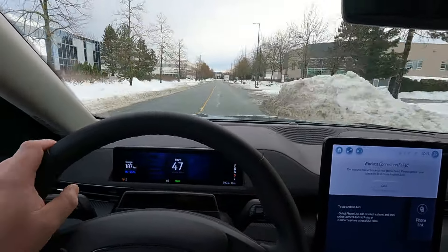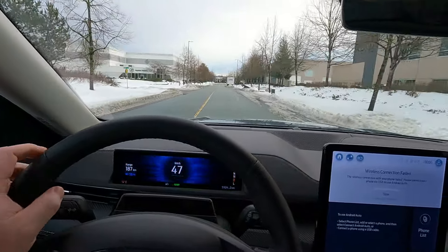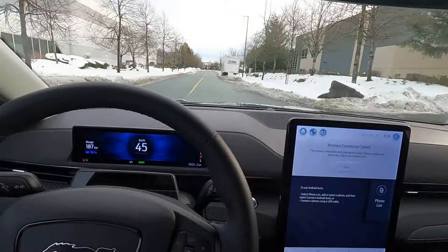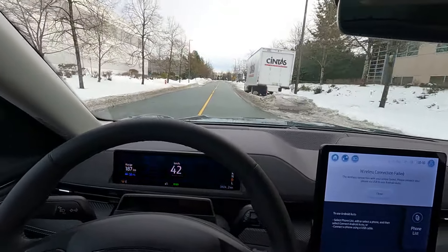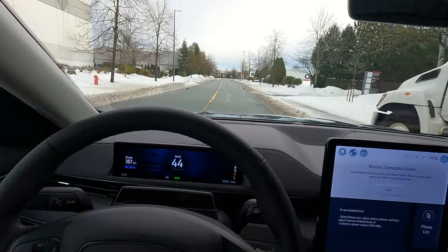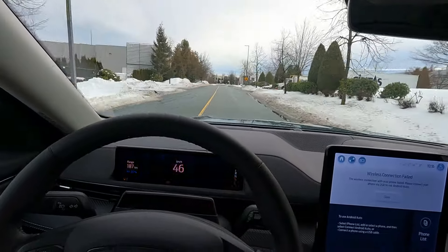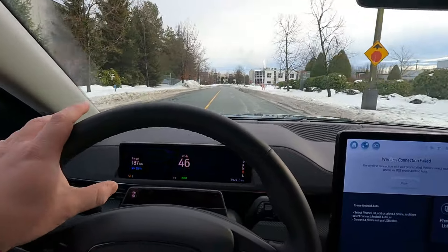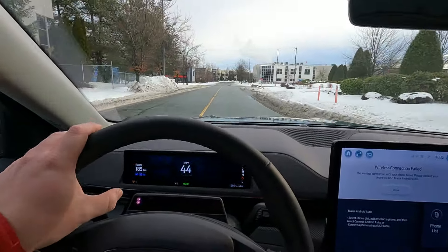There are many options out there — some with more power and what I would say is a nicer interior if you go to the Hyundai side of things. You could spend less money and get more car. Now there's a very specific reason why this car is so expensive.